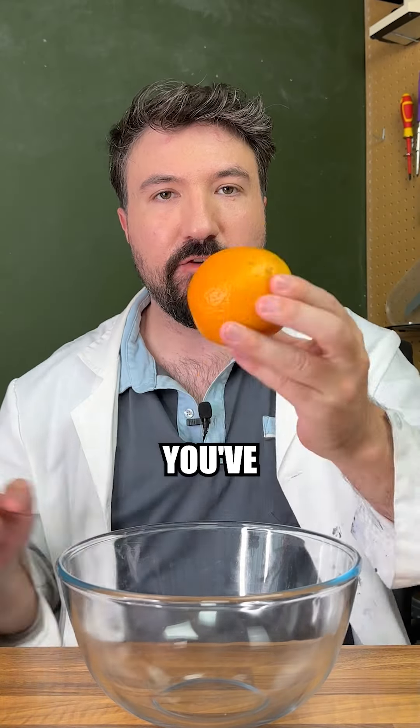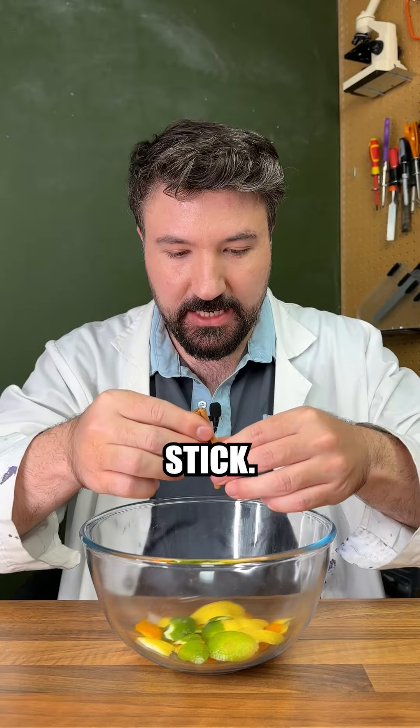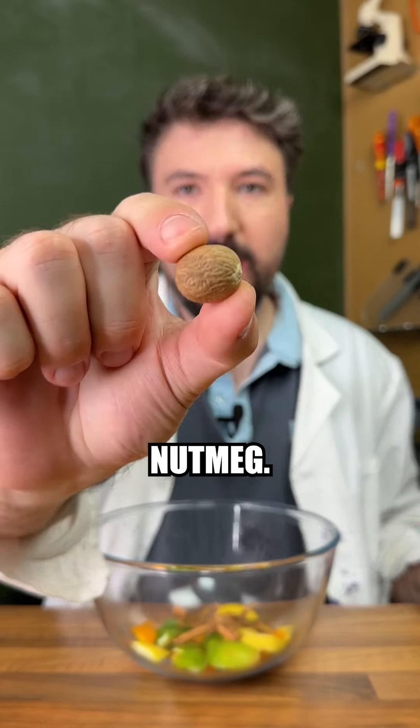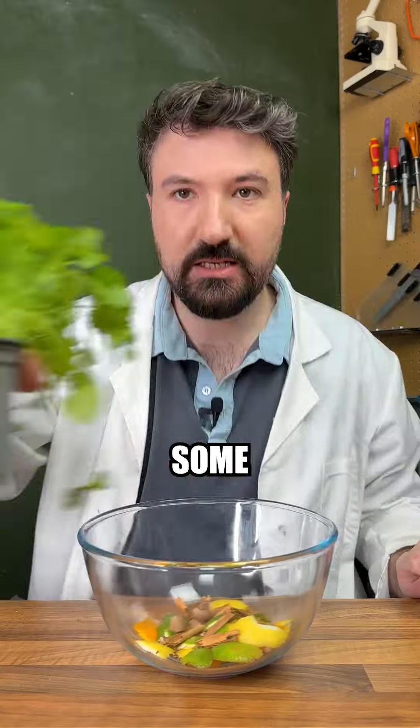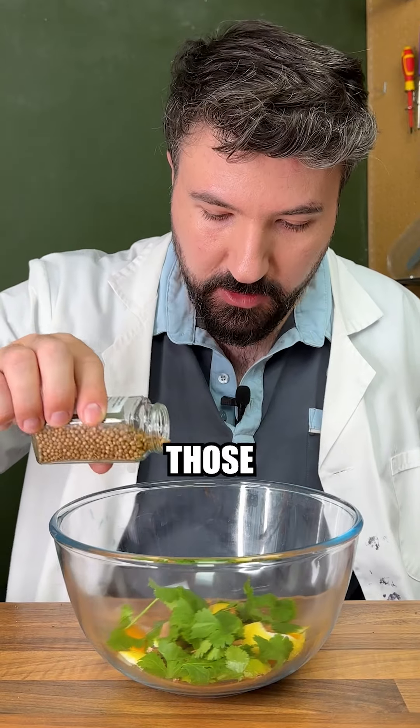So start with the flavouring of a Nuka-Cola. You've probably guessed it: orange, lemon and lime peel. Next in we'll put a cinnamon stick, just crack that in two. A whole nutmeg, but we'll crush it before we put it in. Some fresh coriander, we'll just put a few leaves in, should be fine. Followed in with some coriander seeds, pour those in.